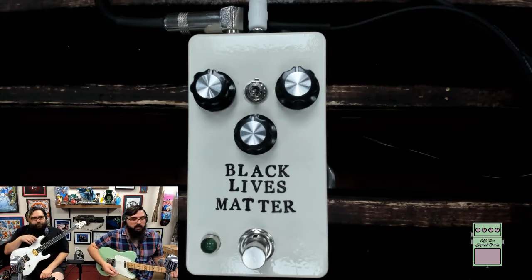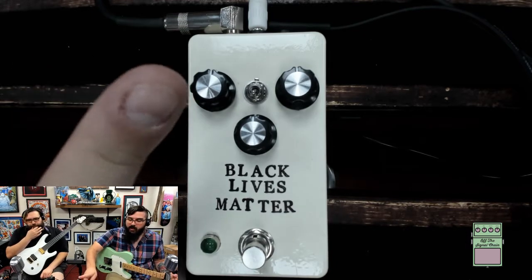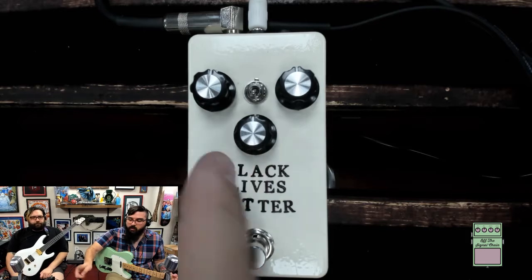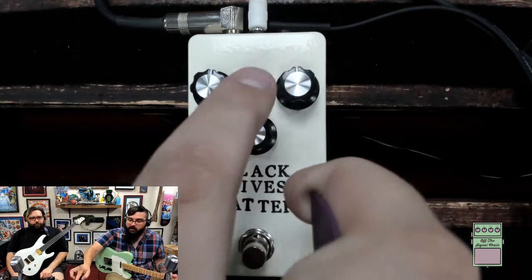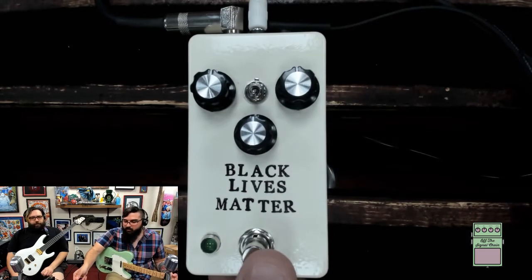That's what the clean tone is going to be like. The pedal has volume, tone, and drive knobs — and there's a little toggle switch we'll get to in a bit. Let's turn it on.